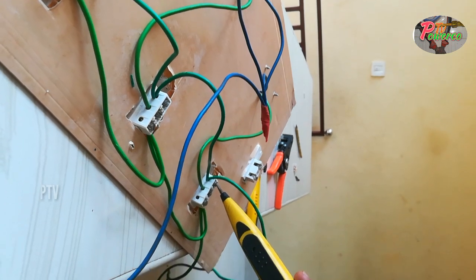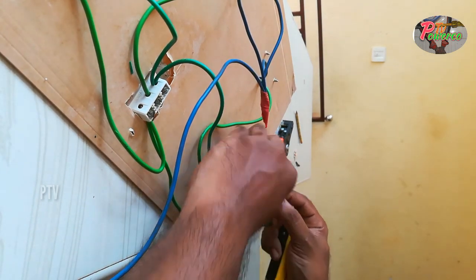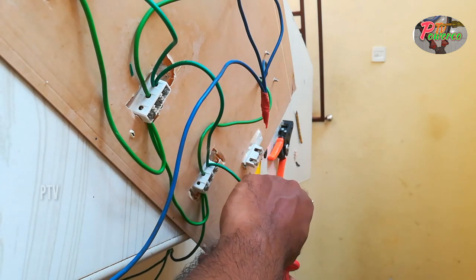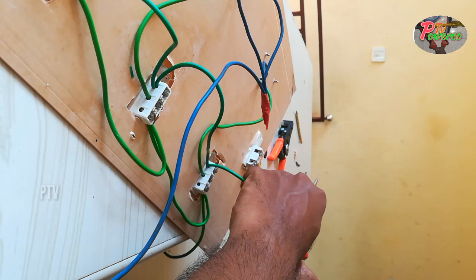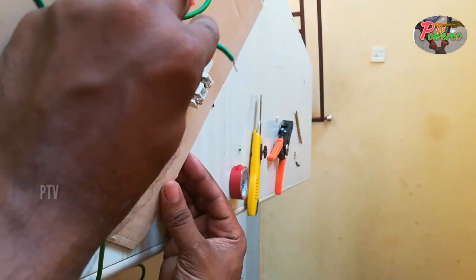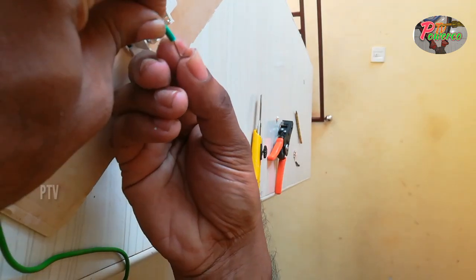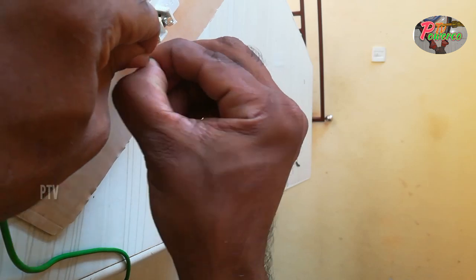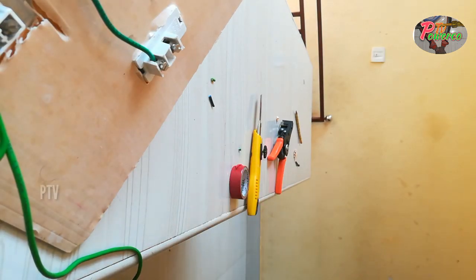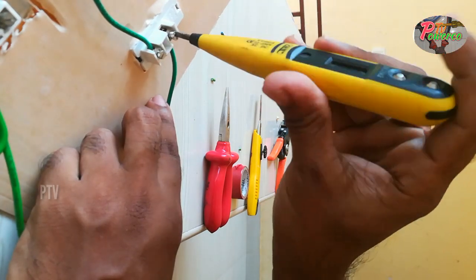We are going to switch to the switch. I am using the switch from this one-way switch. I have 6 in front. I am using A1, A2. I am using the master switch. This is the circuit line. This is the master switch.